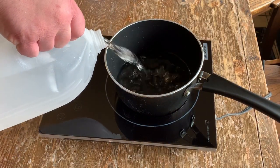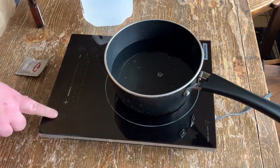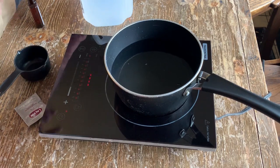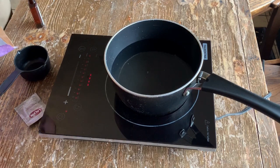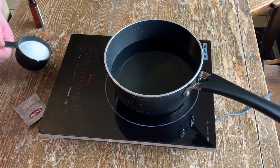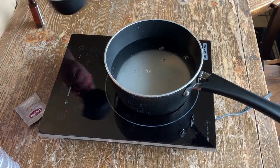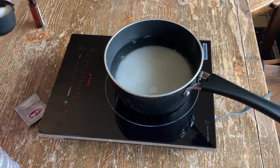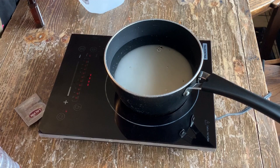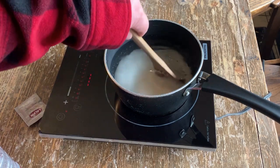You want to fill your pot about halfway full with spring water. Cut it on high heat, add a pound of sugar — two and a quarter cups — bring that up to a boil and I'll come back at you.